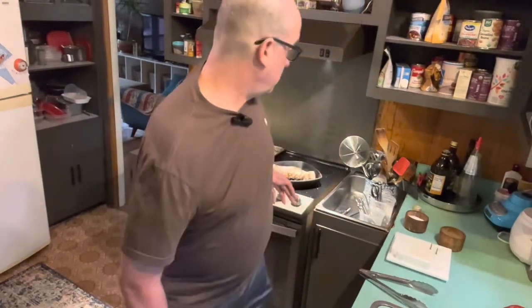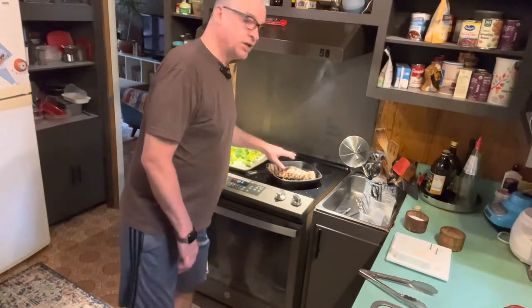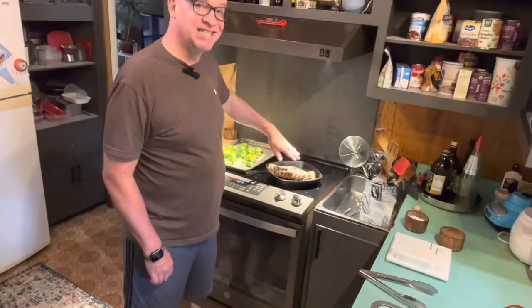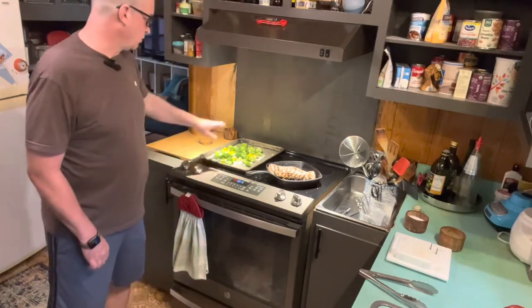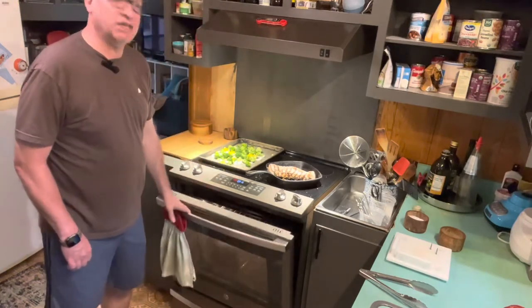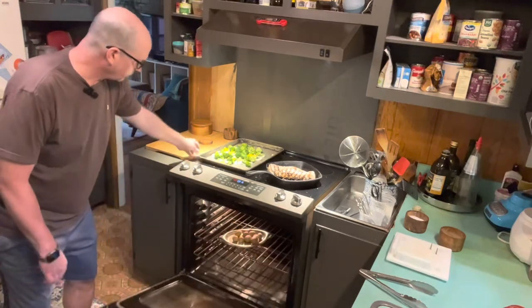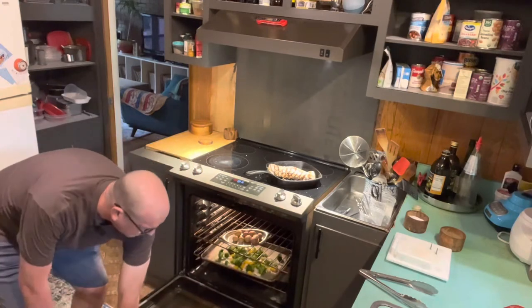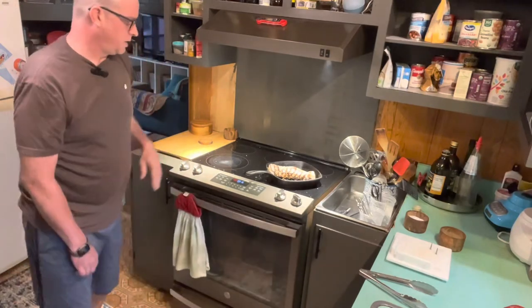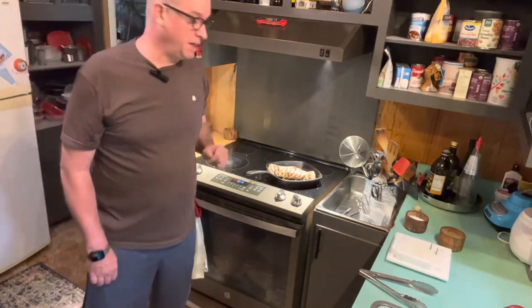All right, we're back. I just rotated the pork — it's on the second side and it's coming along nicely. We're going to go in with the vegetables: the broccoli, the peppers, and the onions. Close the door and we'll check that in about 10 minutes.